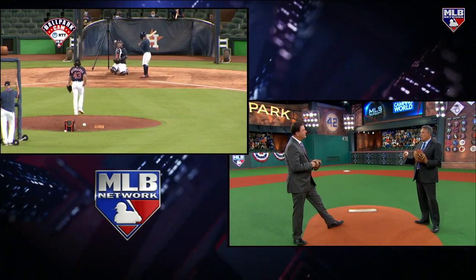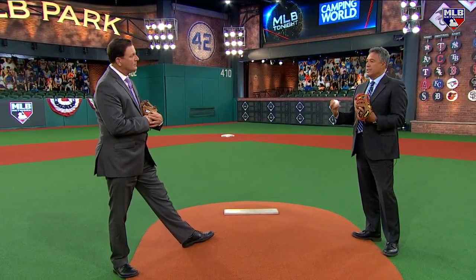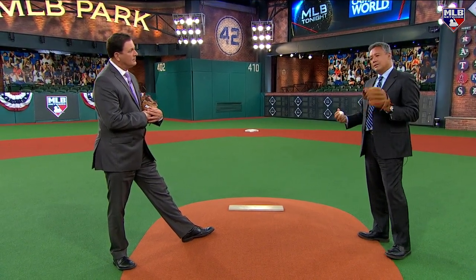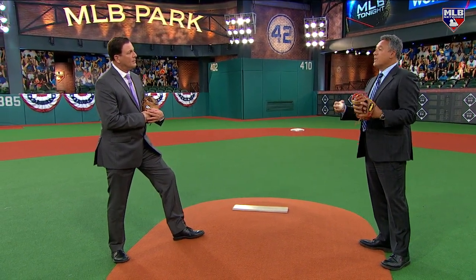No one's ever done it before. You don't know how you're going to feel — how your legs, shoulder, elbow, whatever — are going to feel. So it's very important to keep communication with your pitching coach and your manager and let them know, 'Hey, I've got to back off a little today.' I want to be ready for the last week of July, and you can't have any steps back. Every step has to be forward.